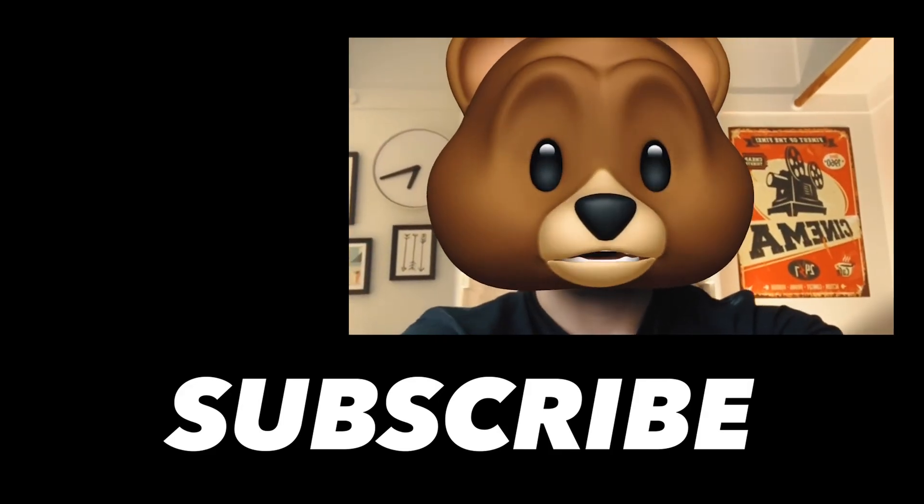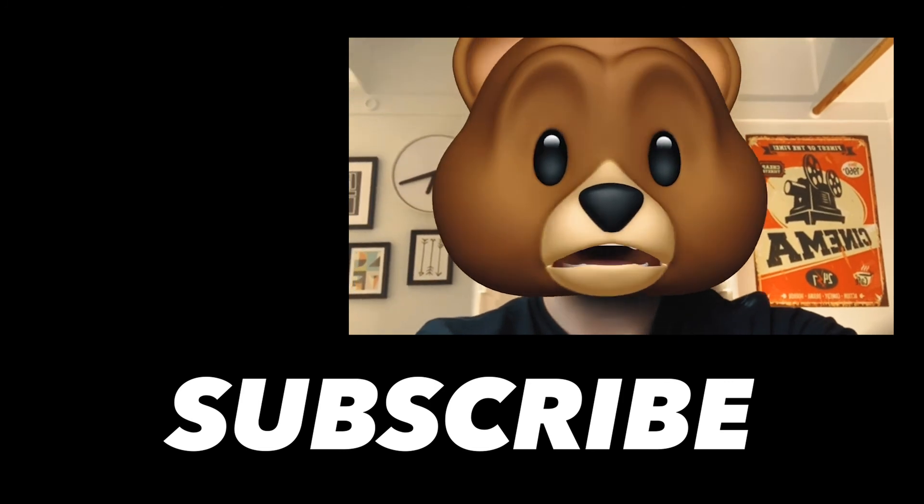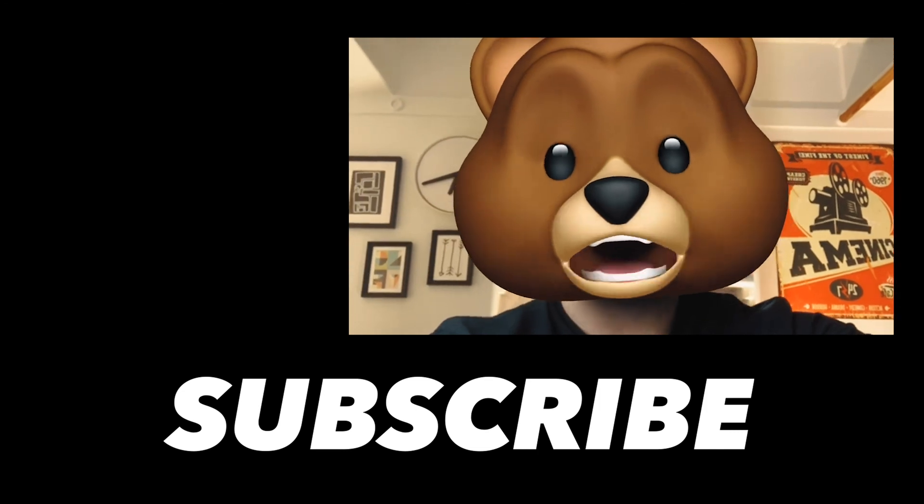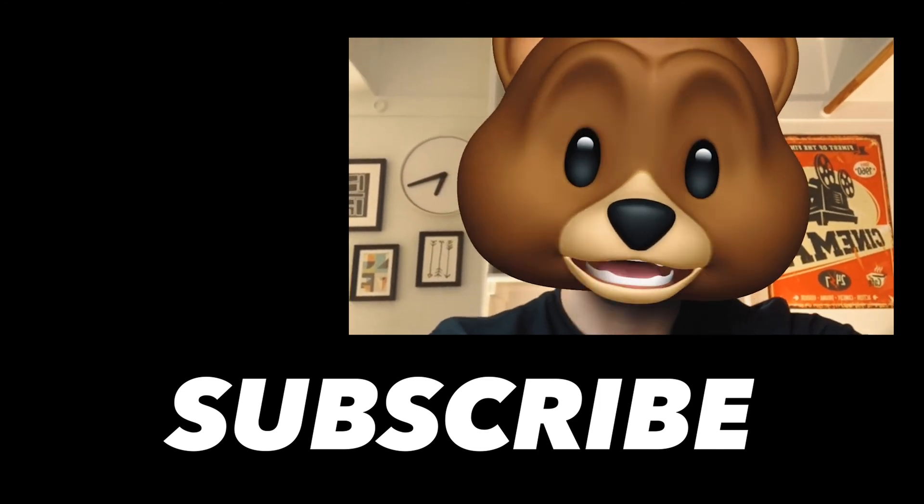Thank you so much for watching this video. If you have any topics you'd like me to cover or questions, leave them in the comment section below. Remember to subscribe if you haven't already, and I'll catch you in the next video. Take care.